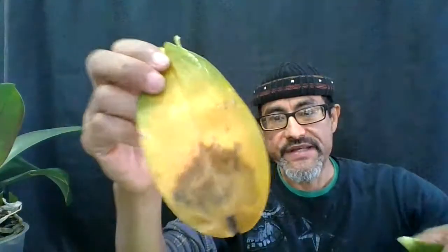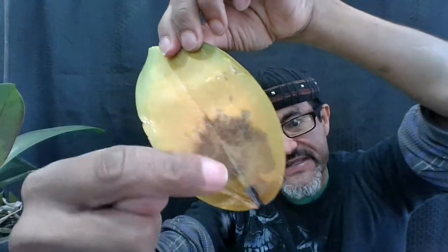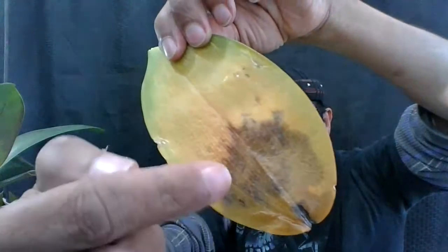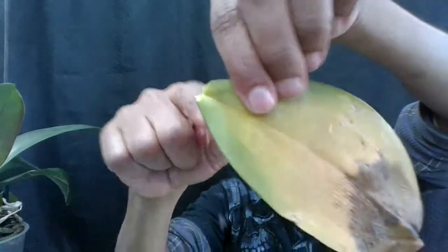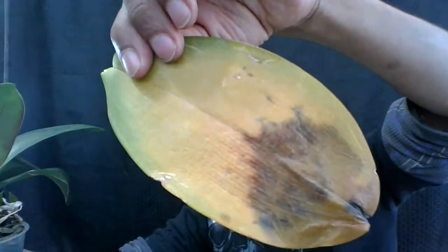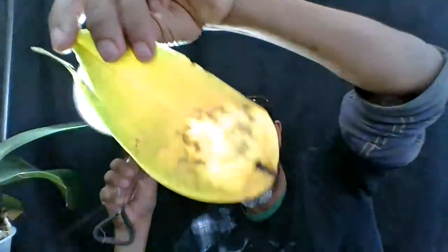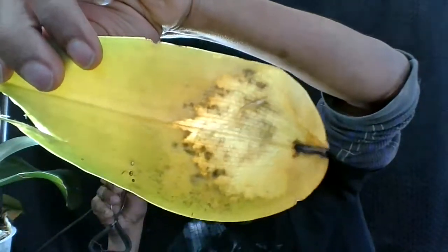If your leaf has that mushiness in it, it's probably infected, so you want to get rid of it. As the damage progresses to the top of the leaf, it can enter the main stem of your plant and then kill it. On this one you can see where the damage is right there.